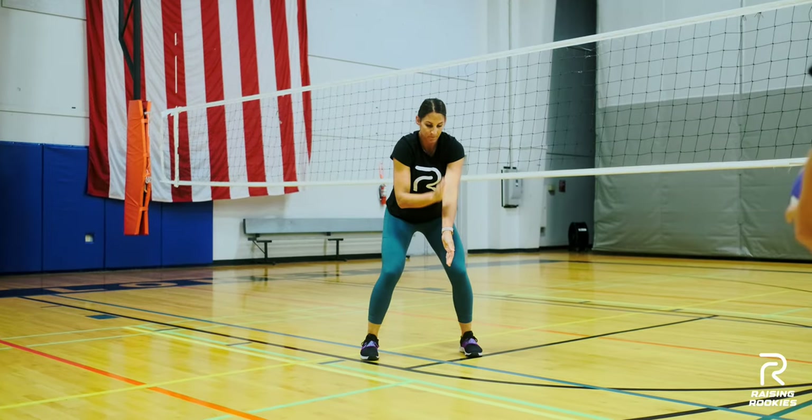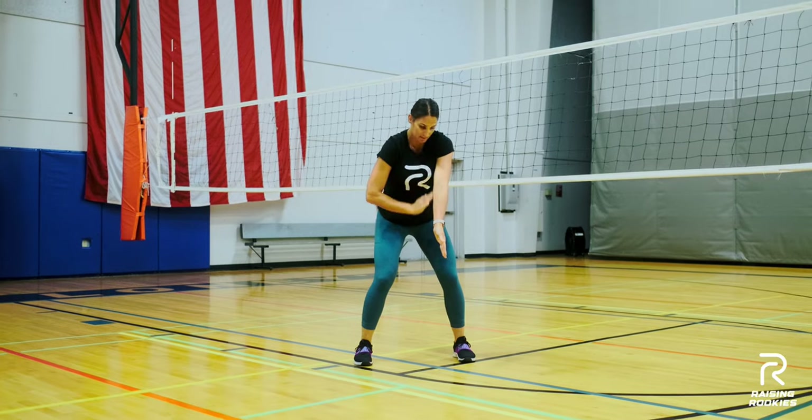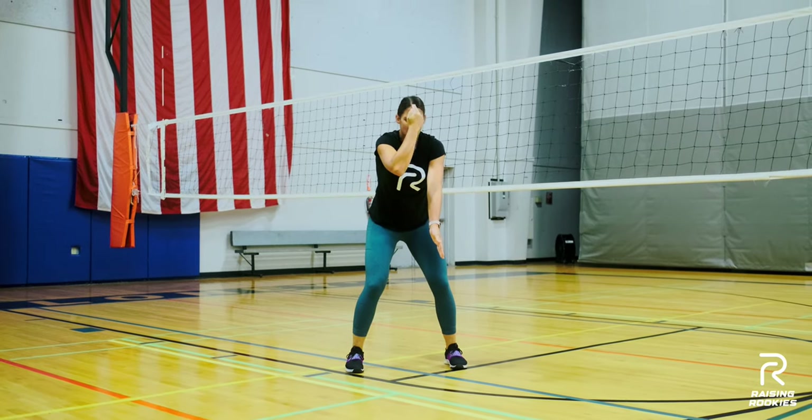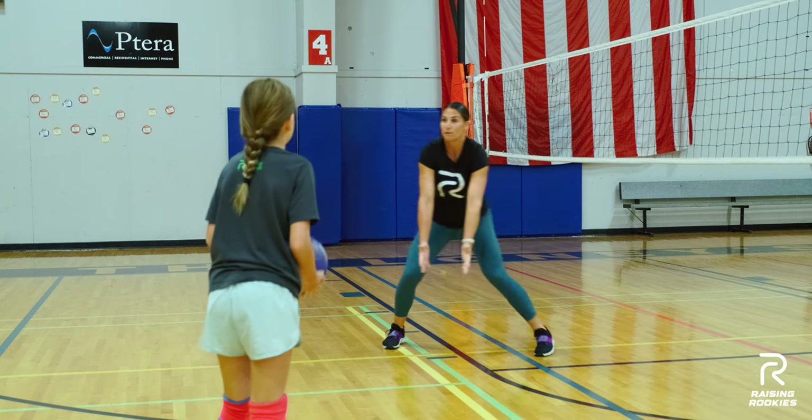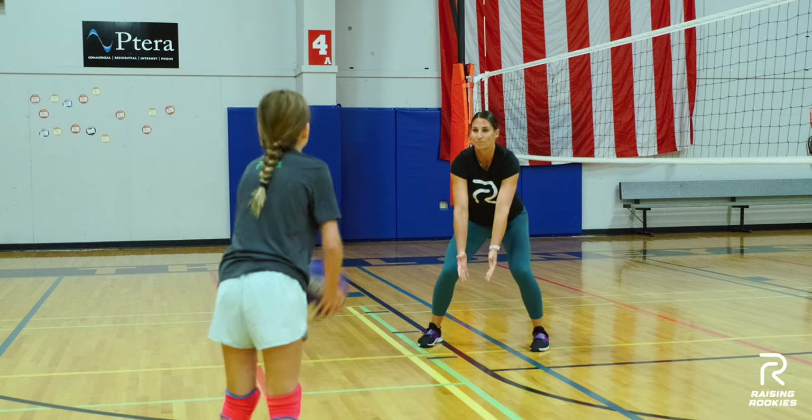Now you want to pass the ball in what's called the midline. This is the midline of my body, lined up from my forehead, down my nose, down my belly button. If the ball goes to one side, you want to move your feet so you can always pass it into your midline.